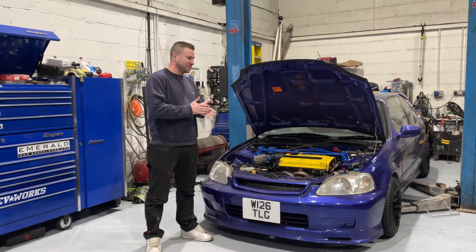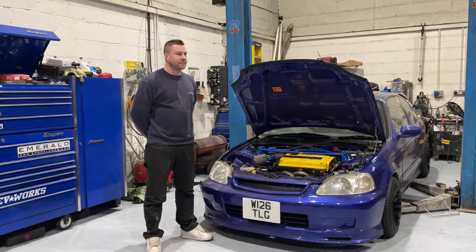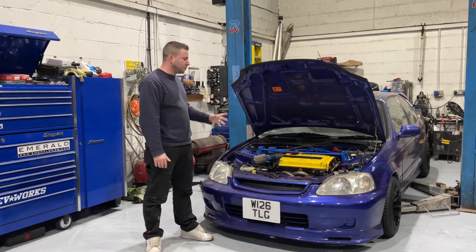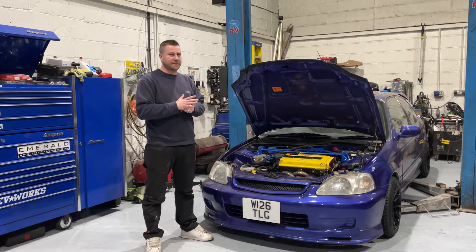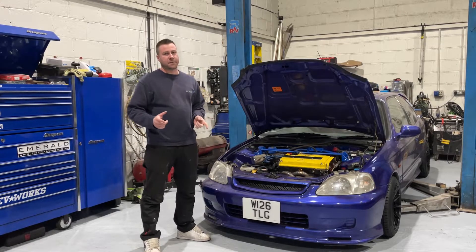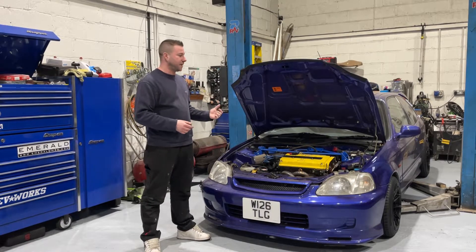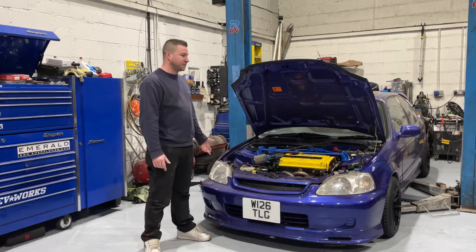New year, new car bits. So if memory serves, we left off fitting suspension and a couple of other things, giving it a service. I did make some mistakes in part one — I didn't really know the full spec of the car. In the time between then and the Christmas break, Nathan's conversion contact put me in touch with the guy who actually supplied everything to the customer, who built the engine and tuned everything. So I'm now fully up to speed.